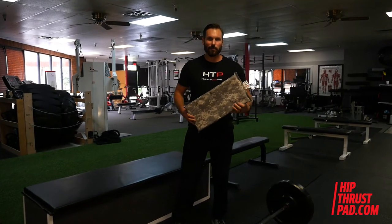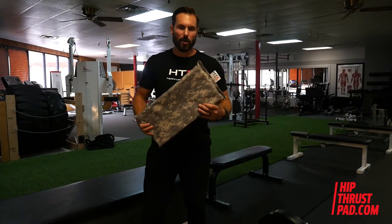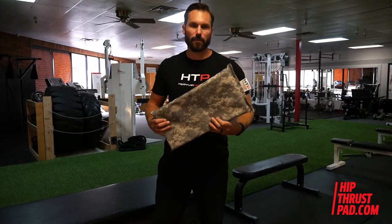Hey guys, Devin Grell with thehipthrustpad.com. Today what I want to do is talk to you about our product and what makes it the best one that you can find out there for the hip thrust exercise.